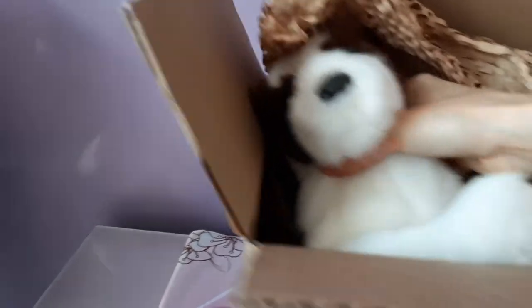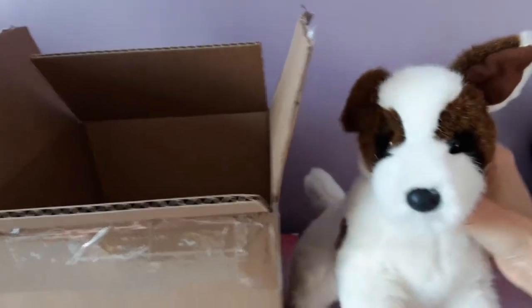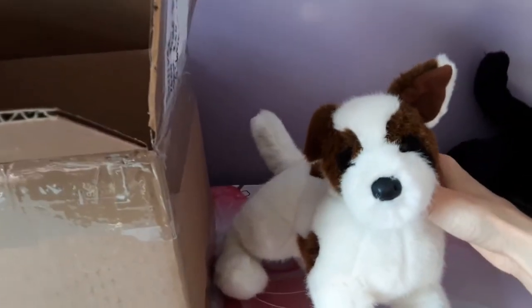So this is Weaver. Let's take a look. I can already tell he's really squishy and floppy — love that already. Oh my gosh, look at his face. Hello, little boy. Look at you. How adorable! Look at this, Weaver.